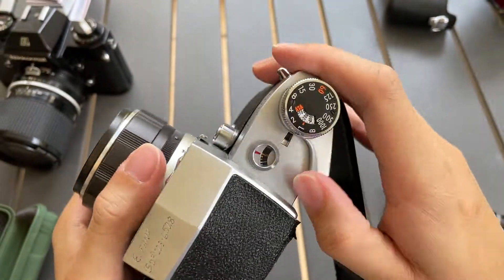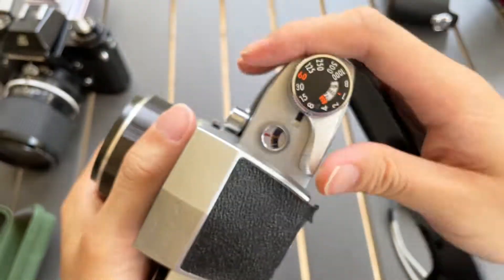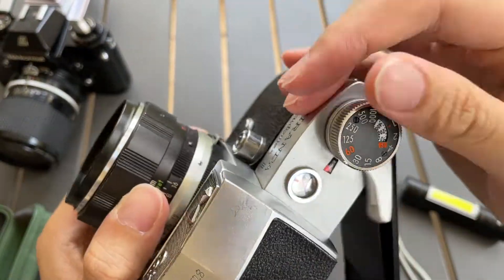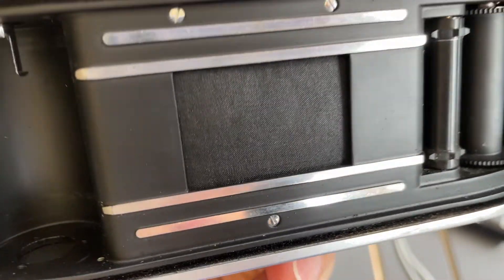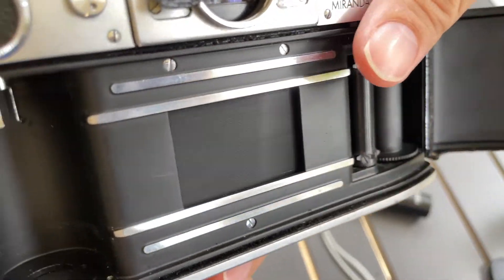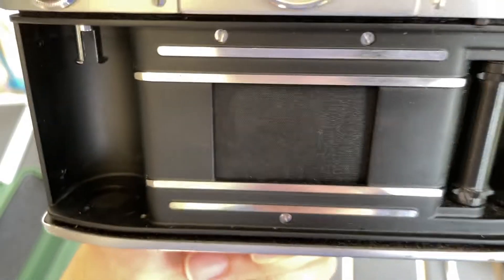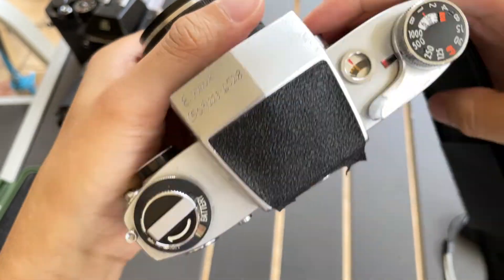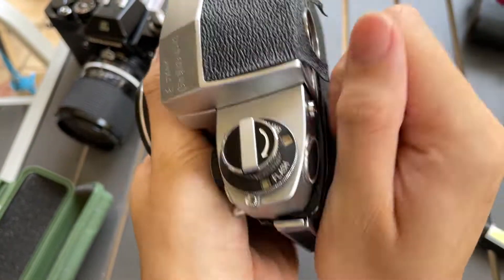One second, half, quarter, one — 1/15, 1/30, 1/500, and 1/1000. So all shutter speeds work.